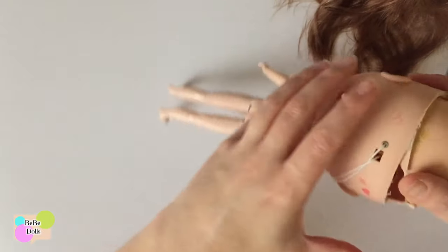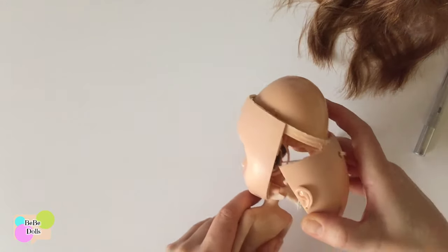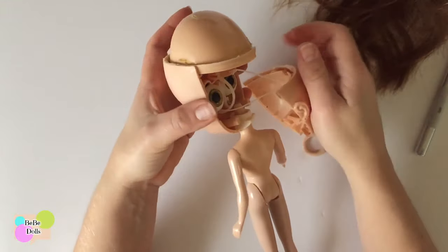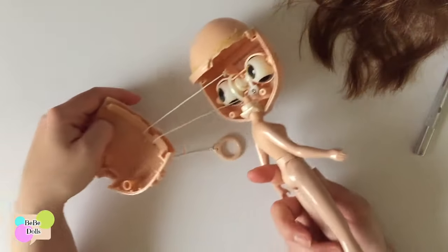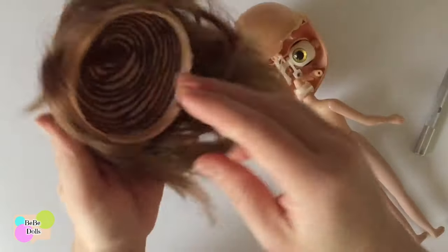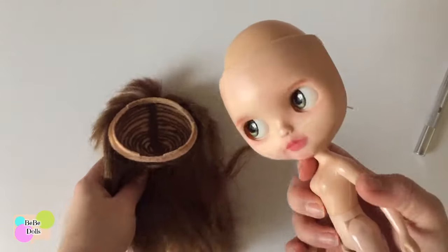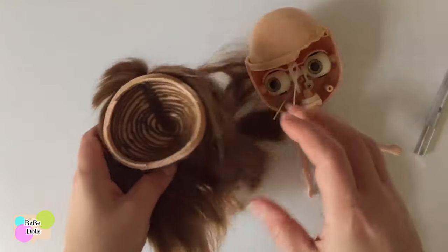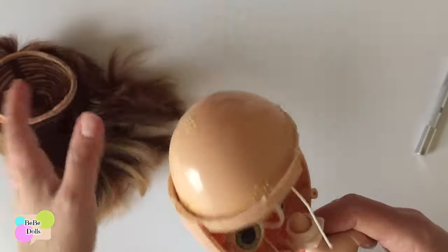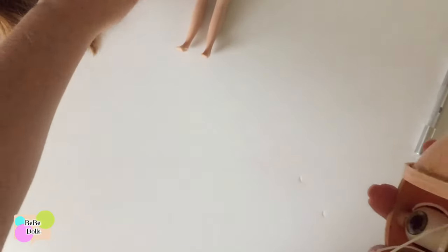SBLs are very tricky as far as things getting broken. We don't have to take the dome off of the front plate, but we are going to have to replace the strings just so we can take her apart. So let's just cut those off so they're out of our way. As you can see, the scalp of an SBL is not attached to the dome, so there is a possibility that we can take a scalp off of an RBL and glue it on here, which is what I think we're going to try to do. Let's take that off.